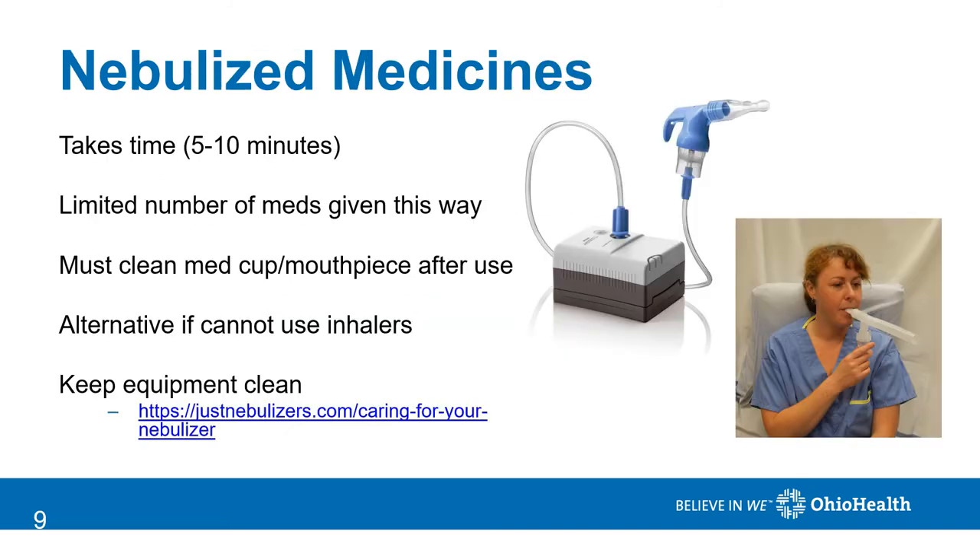Breathing medicines can be given through a nebulizer machine. The breathing medicine comes as a liquid and is placed in the nebulizer cup. Air is blown through the tubing into the cup, breaking the medicine into small droplets that you breathe into your lungs. There are a limited number of medicines that can be given this way, but it is a nice alternative if you cannot use inhalers. It's important to keep the equipment clean, so refer to the manufacturer's instructions for doing this. If you've lost your instructions, you can refer to this website for tips.